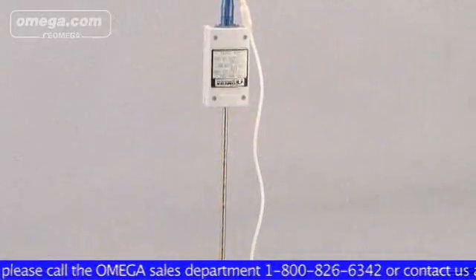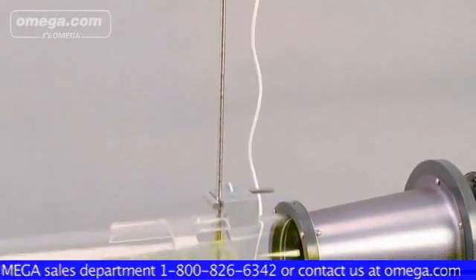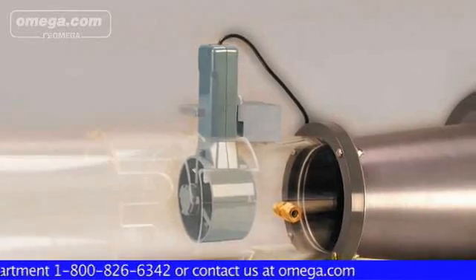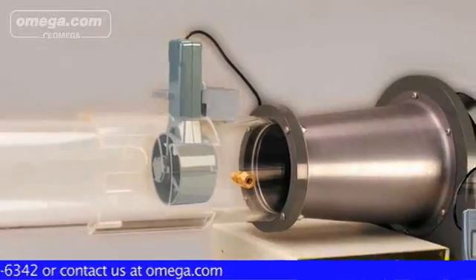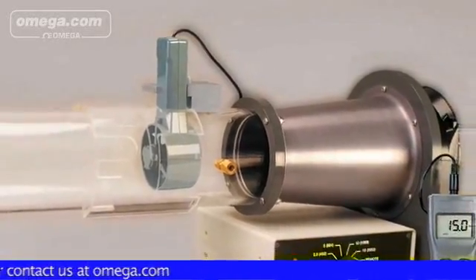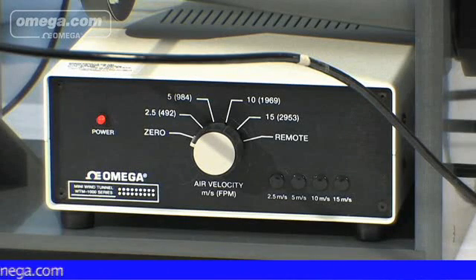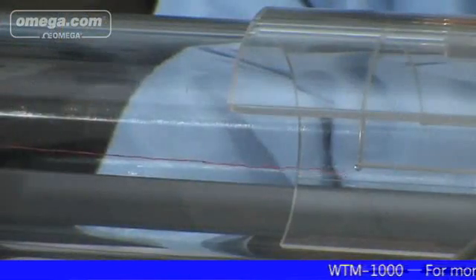The WTM-1000 allows the user to test, calibrate, and verify readings of either hotwire, probe type, or vane type anemometers at preset wind speeds of 2.5, 5, 10, and 15 meters per second. In addition, the wind tunnel control box includes an input and setting to accommodate a customer-supplied variable speed potentiometer, allowing the user to select any wind speed within 2.5 to 15 meters per second.